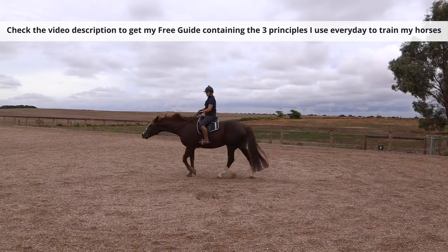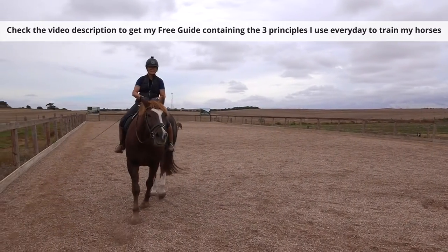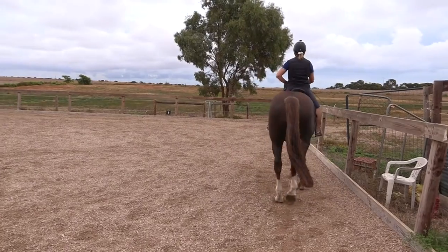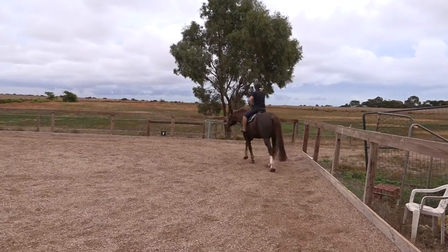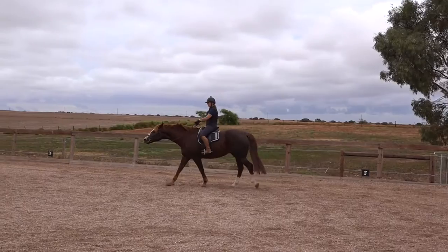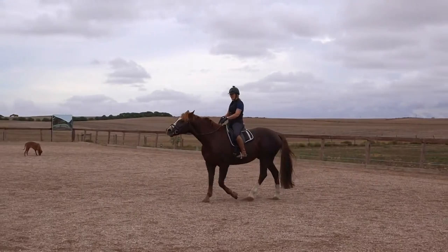I'll just do a circle here in front of the camera — no reins and no legs. It's going to be hard for me to keep my legs off him because it's a habit. Spider is starting to turn now, and that is not where I would choose for him to turn because I would like him to go a little steeper into the corner. So that tells me where he turns — keep that in mind for the next time around.